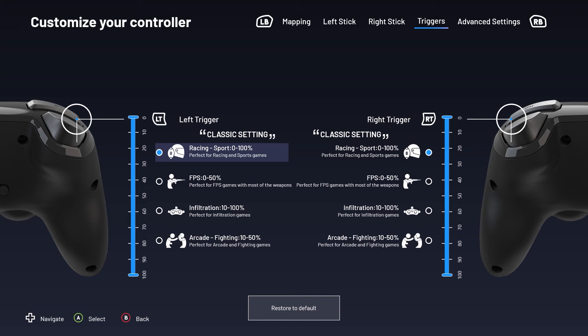The percentages displayed on screen correspond with the distance the trigger is required to travel before performing the command. The Racing Sports option corresponds to the controller's default setting. In FPS mode, the trigger takes half the time to perform the desired action, allowing you to fire off shots rapidly. Infiltration mode is designed so the trigger isn't set off accidentally, avoiding frustrating mistakes that can mess up your carefully planned stealth tactics.